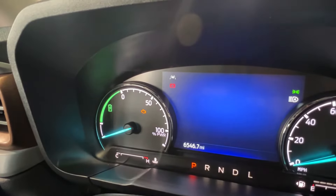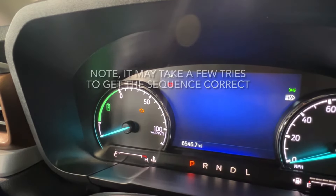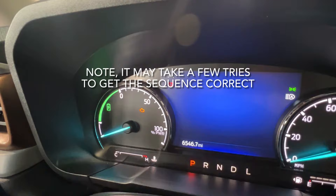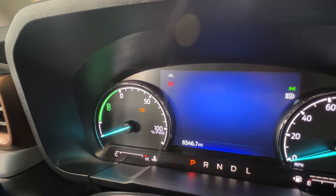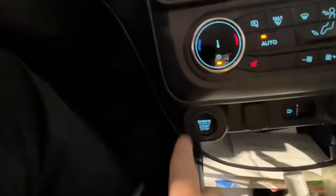...two, three. Look at your battery light — see it flashing? That means the battery monitor is now reset. Turn your vehicle off.